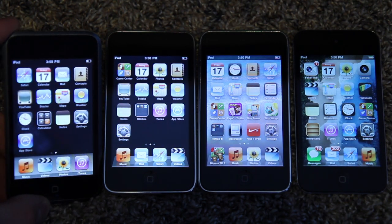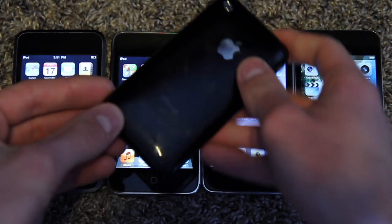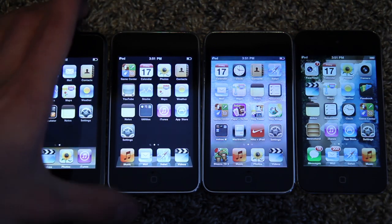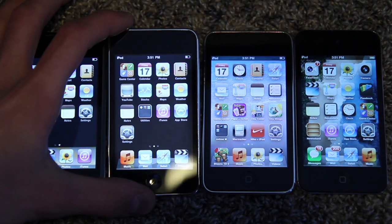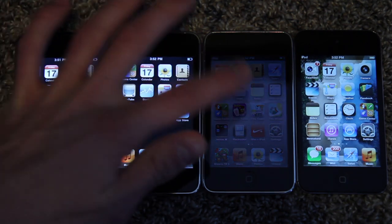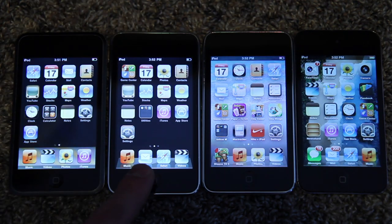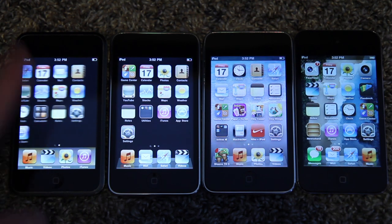The iPod Touch first generation has a 412 megahertz processor and 128 megabytes of RAM. This was exactly the same as the iPhone 2G, and even the iPhone 3G actually had those same numbers. The second generation iPod Touch was based off of the iPhone 3G, so since that pretty much had the same specs as the first gen, so did this. However, since it came out a couple months after the iPhone 3G, it actually got a couple extra things. They upped the clock speed on the processor from 412 to 533 megahertz, and you will definitely notice that speed increase, as well as you are getting Bluetooth 2.1 in the iPod Touch second gen compared to 2.0 in the iPhone 3G. The iPod Touch first generation does not have Bluetooth at all.